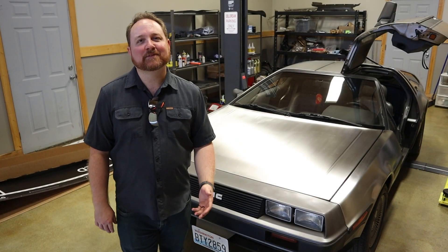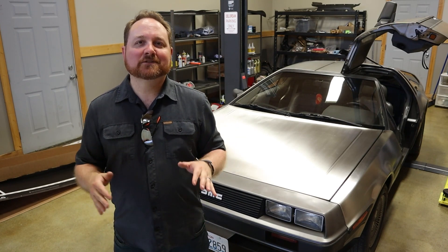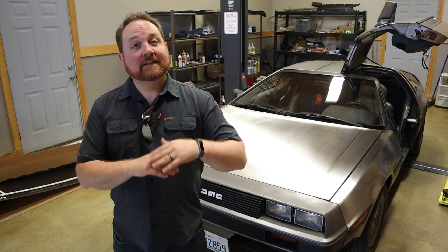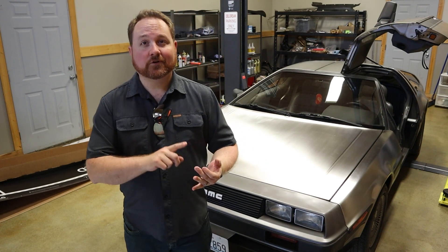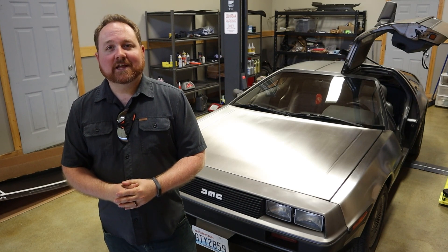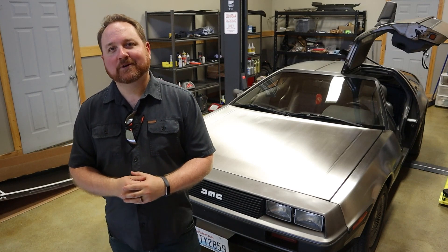Welcome back! Today I'm continuing the process to convert my 1981 DeLorean to an electric vehicle. This video is going to cover removing the gas engine and transmission from the DeLorean to make room for the electric drivetrain from a Chevy Bolt. To catch you up quickly, we're taking the entire drivetrain out of the Bolt — the electric motor, inverter, charger, batteries, everything — and swapping it into the DeLorean. If you'd like to know more about why I'm doing the conversion or why I selected the Chevy Bolt, go back and check out episode one.